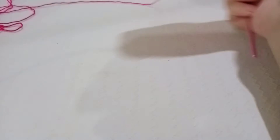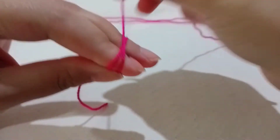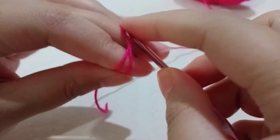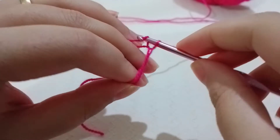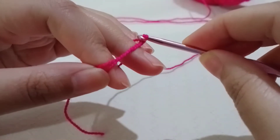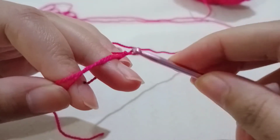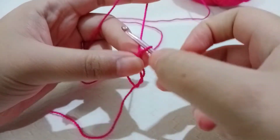To begin, you can either chain five and slip stitch in the first chain to form a ring, or you can go with the magic circle. I'll go with the magic circle because it gives a better finish — a cleaner circle with no big gap. So once you have your magic ring, you're going to chain two.